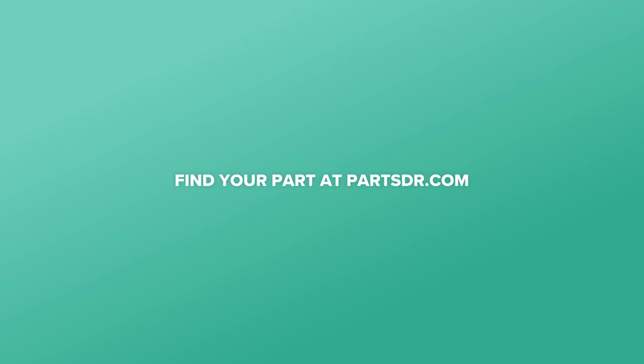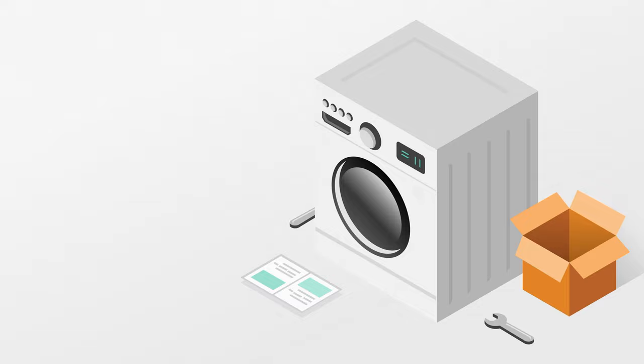With everything put back together, plug the dryer back in and test it out to make sure that everything is working properly. So that's it for this video. If you learned something new, hit that like button. And if you like fixing things, please consider subscribing. Thanks for watching — I'll see you next time.